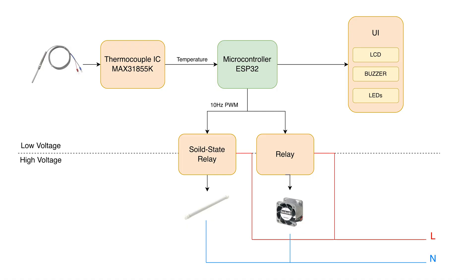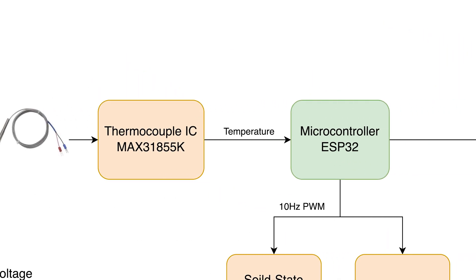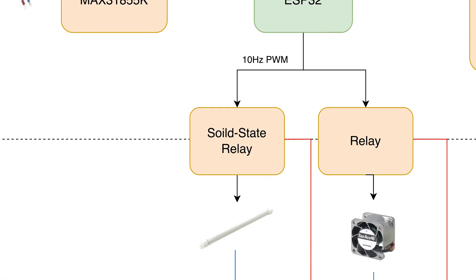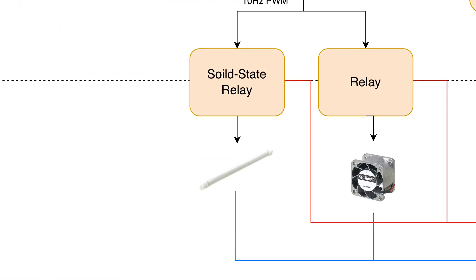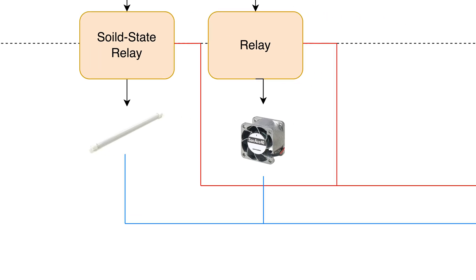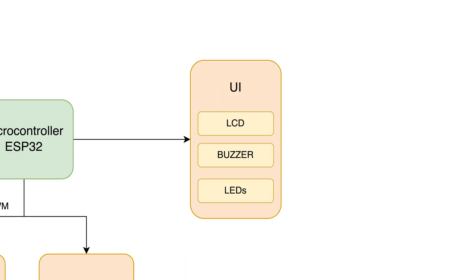Here's a diagram showing how everything is connected. The thermocouple measures the oven's temperature and sends the data to the ESP32. The ESP32 runs the PID algorithm, and based on the results, it adjusts the duty cycle of a 10 Hz PWM signal. This signal controls the solid-state relay, which in turn regulates the power going into the heating element. The toaster oven also includes a fan, so we've added a relay to switch it on and off as needed. The ESP32 also handles the user interface, keeping the user informed throughout the reflow process.